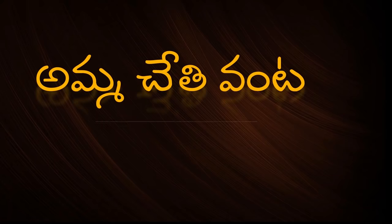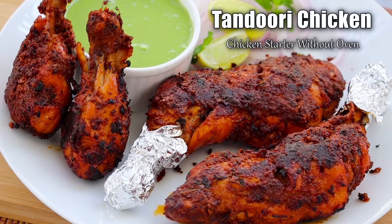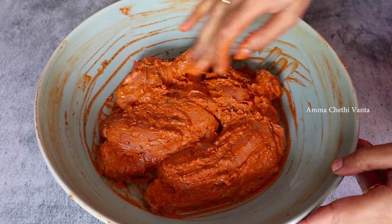Hi, I am your host, welcome back to Amuchethe Venta. In this video, I am going to show you how easy it is to use this chicken recipe.